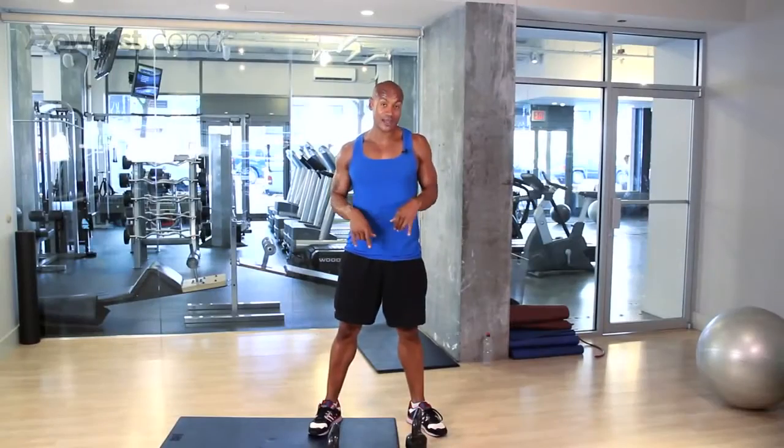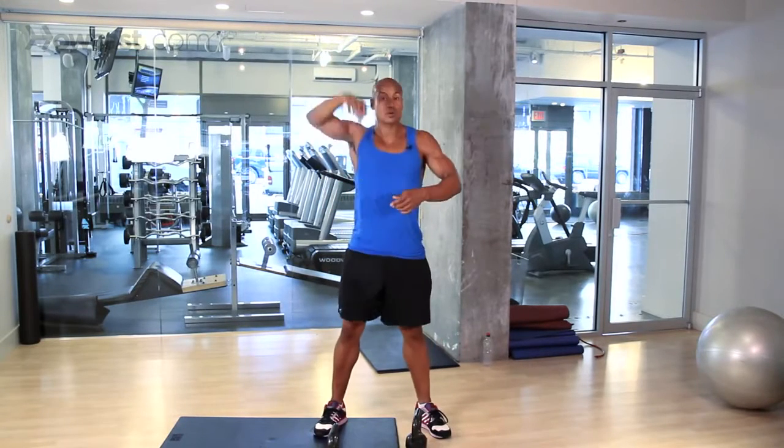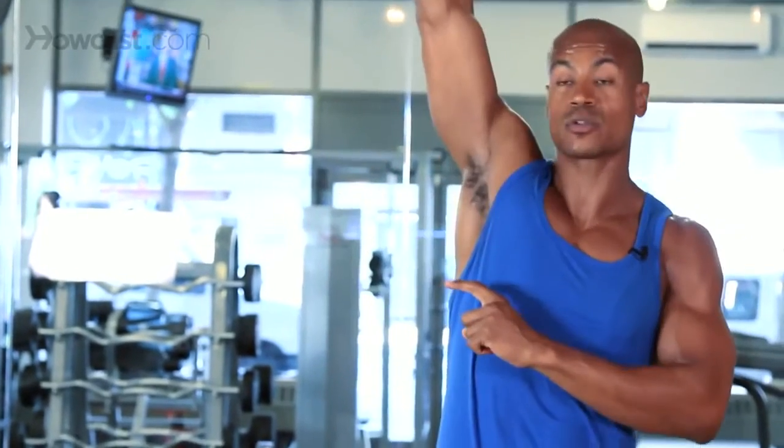The third exercise we're going to do with the kettlebell is called a snatch and press. What we're doing here is we're going to hoist it off the floor, catch it in this position, then press overhead. So it's going to be a lot of core, legs. When we get it here — shoulders into our press. Let me show you how it's done.